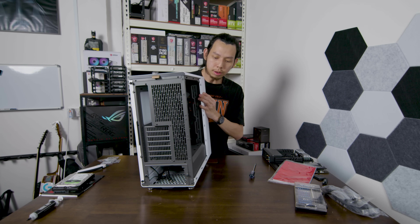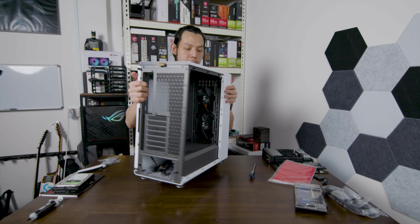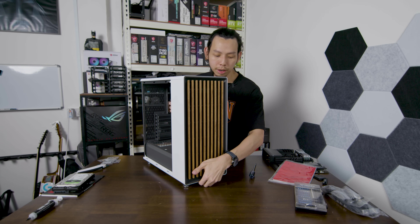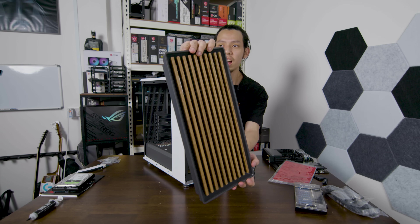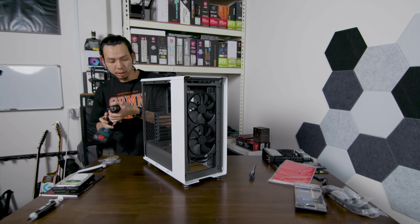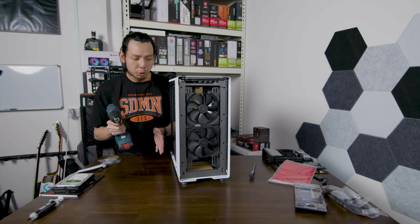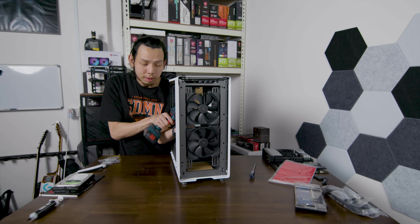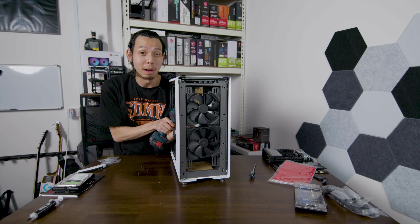Wow, look at that — even the metal is this gray color. Just take the front panel out. The first thing we do is take out the fans. I want to prep everything before I put the motherboard in. Usually the thing that wastes the most time is getting to know the case, because if you don't know the case you have to redo a lot of things — double work. Work smart and hard.